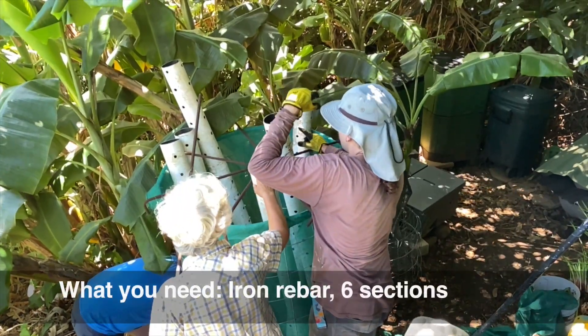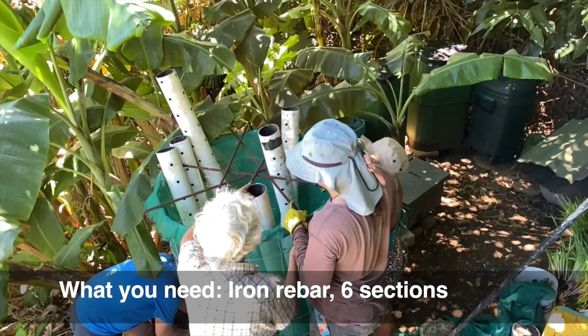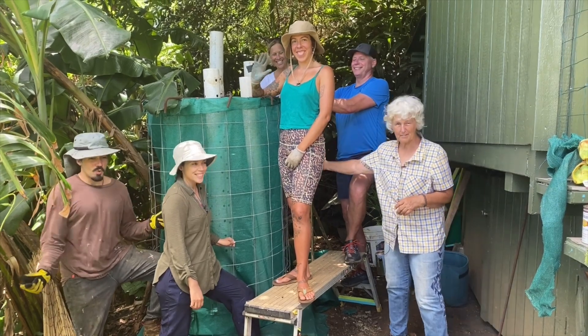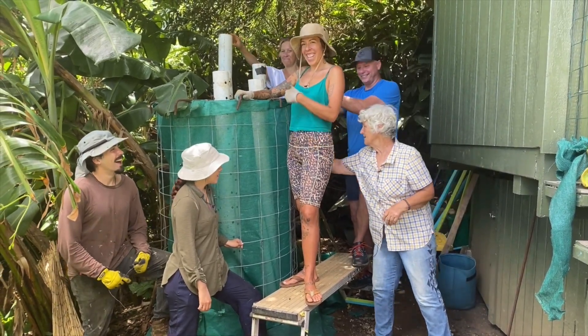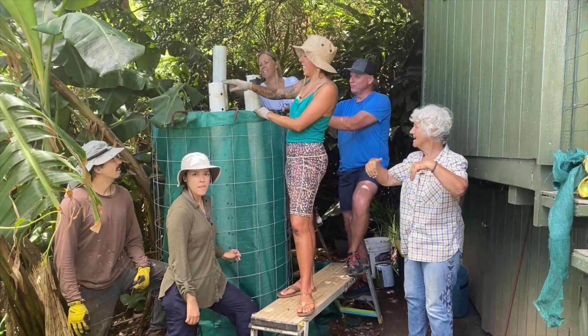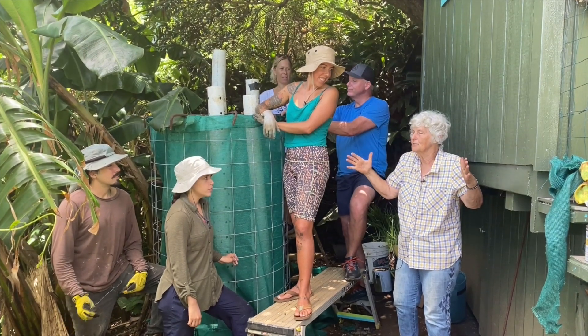Here we're tying sections of rebar across the top of the frame to hold the pipe securely in place while we fill it. Our international group has secured the cage, put in the mesh, and secured these little pipes so they don't fall and wobble over as we're filling it — ensuring that everything is at least six to twelve inches from air.